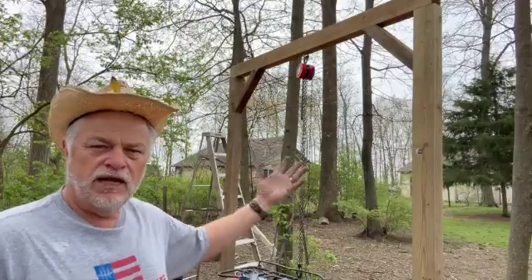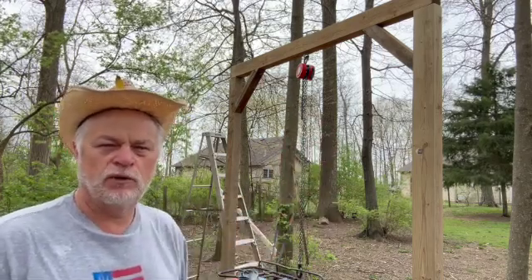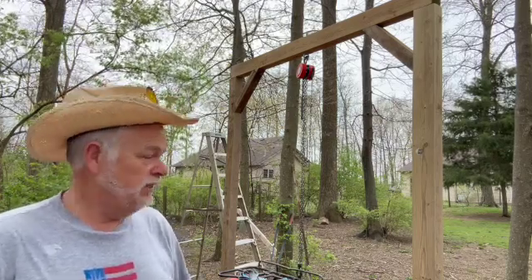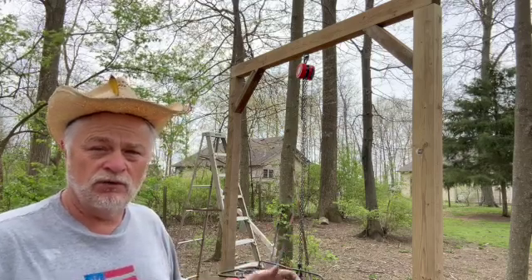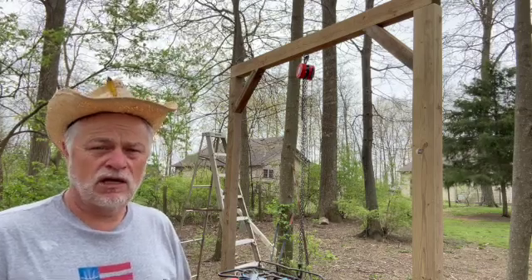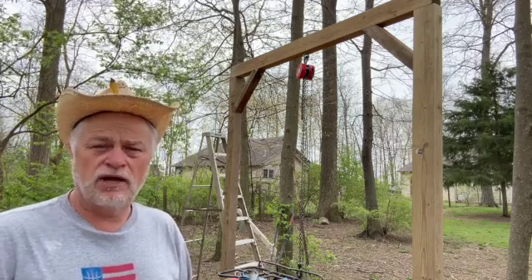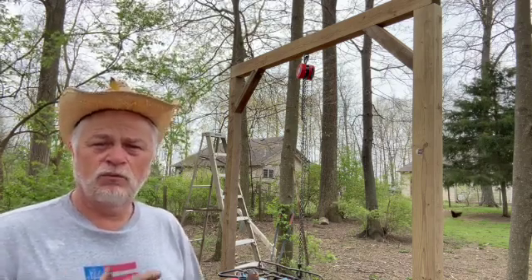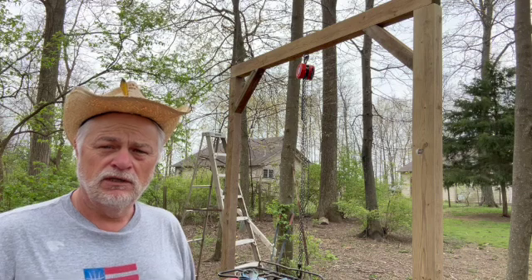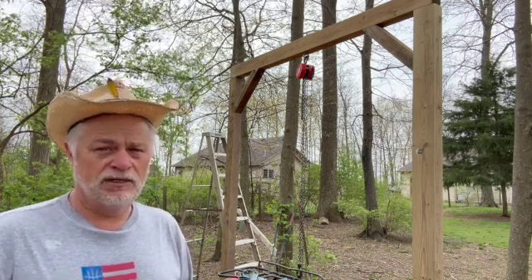And there you have it — the gantry hoist. I don't know exactly what it's supposed to be called but I can tell you it's going to come in handy and I'm really happy with the way it turned out. It lifted that ATV with no problem at all — that's what the block and tackle system does. It's going to come in really handy whether I'm working on the ATV, a lawnmower, or if I need to process one of our animals. Thank you for watching — if you found it helpful or have any questions, please leave comments below. God bless you and your family.